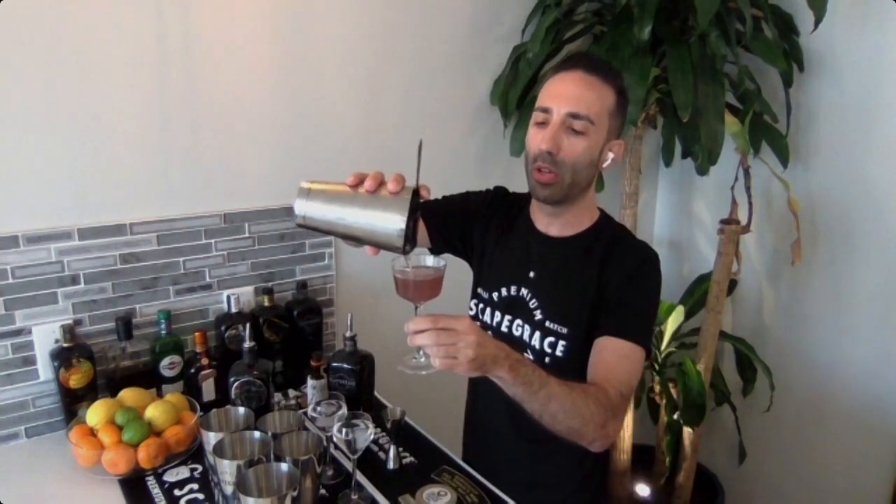Pop the shaker off, grab your strainer, and pour it into this beautiful Nick and Nora glass. Everyone is very familiar with the traditional martini glasses that look like a triangle, but to be a little different, Nick and Nora glasses are very beautiful. For a garnish, grab your lemon peel, do a nice little slice right in the dead center, give it a little fold, and put it right on the edge. And there you have a beautiful, delicious black martini. What I love most about dry martinis — it's a good aperitif, great before dinner; it really gets the appetite going.